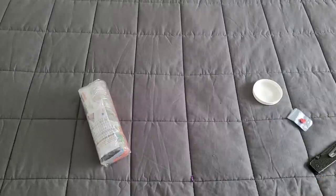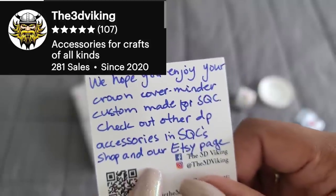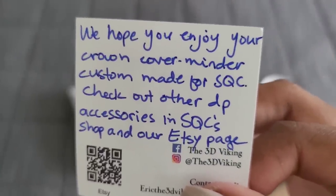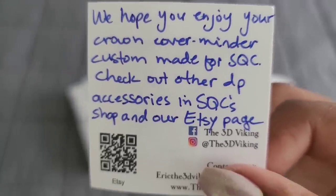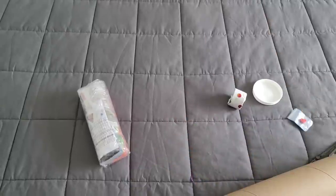We have a card from the 3D Viking. It says, 'We hope you enjoy your crown cover minder, custom made for Sparkle Queen Creations. Check out other DP accessories in the Sparkle Queen Creations shop and our Etsy shop.' I'll link the 3D Viking down below. I got some pin holders from him — they're fabulous, very well made. Go check them out!